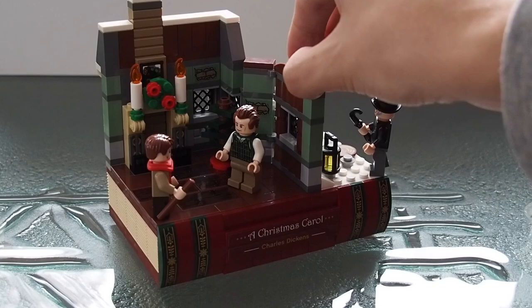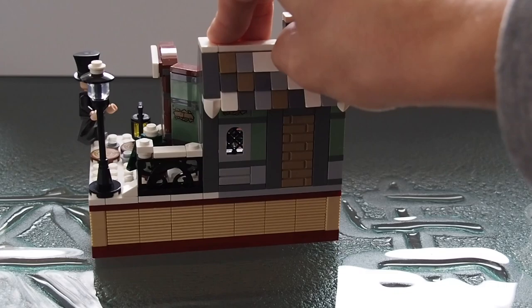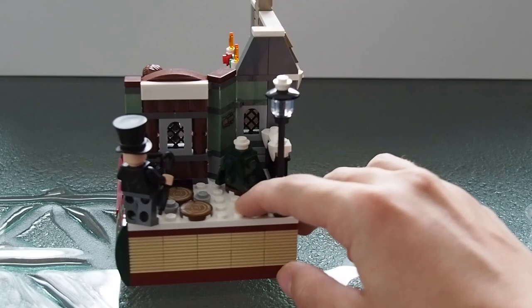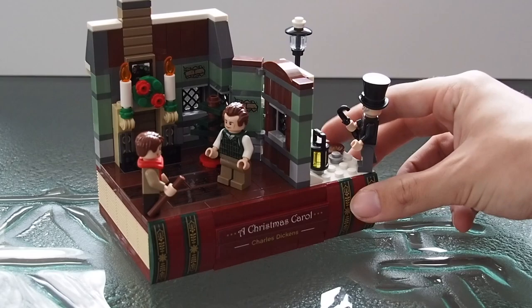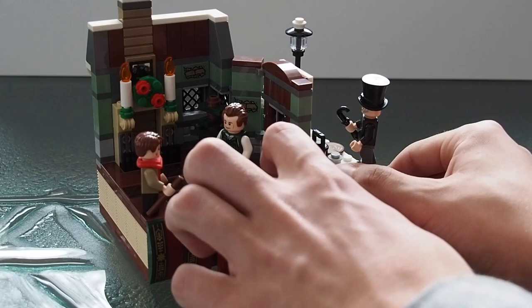Now onto the set itself — I'll give you a 360-degree spin so you can see both the inside and the building facade, which is actually the back of the structure. You can also see how the book pieces go all the way around the outside, giving it a real book feel. It was a really creative use of these grill pieces to create a page-like appearance.